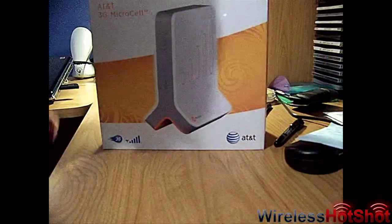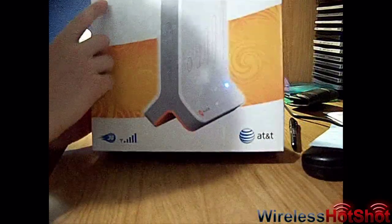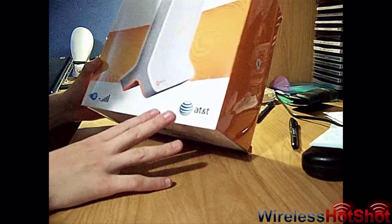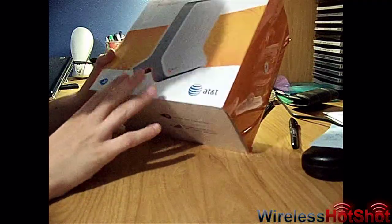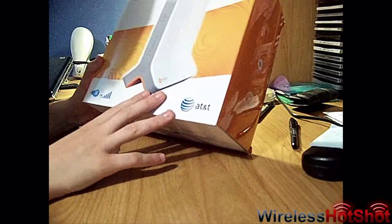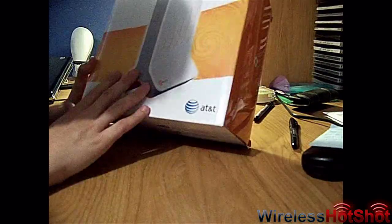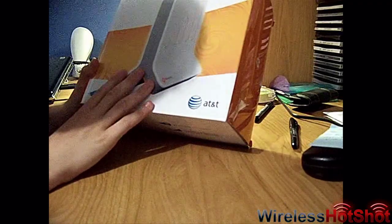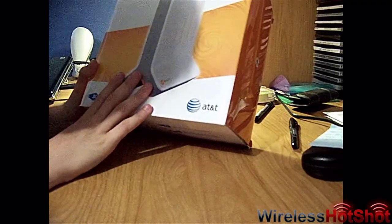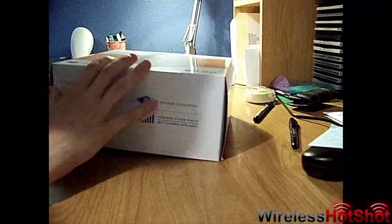Hey YouTube, Wireless Hot Shot here, and I'm going to do an unboxing of the AT&T 3G Microcell. What it's supposed to do is boost your service in your home or wherever you put it. I don't know how it works, I've never heard of this, but these things sell for about $150. Somehow they messed up on our order and we got it for free, so I'm here doing an unboxing of it.